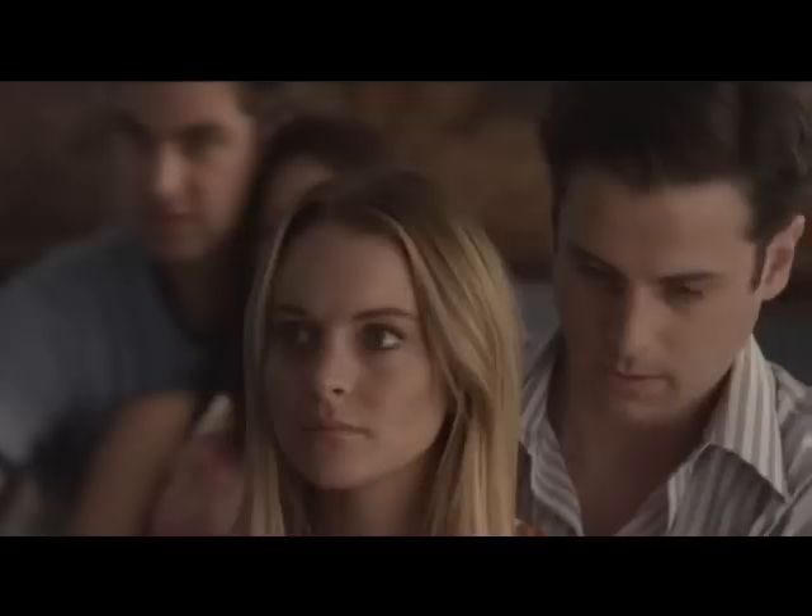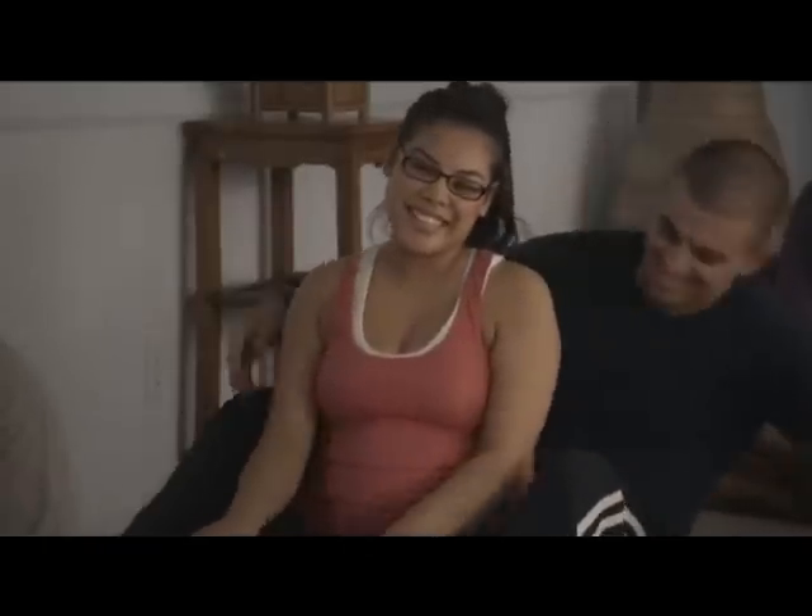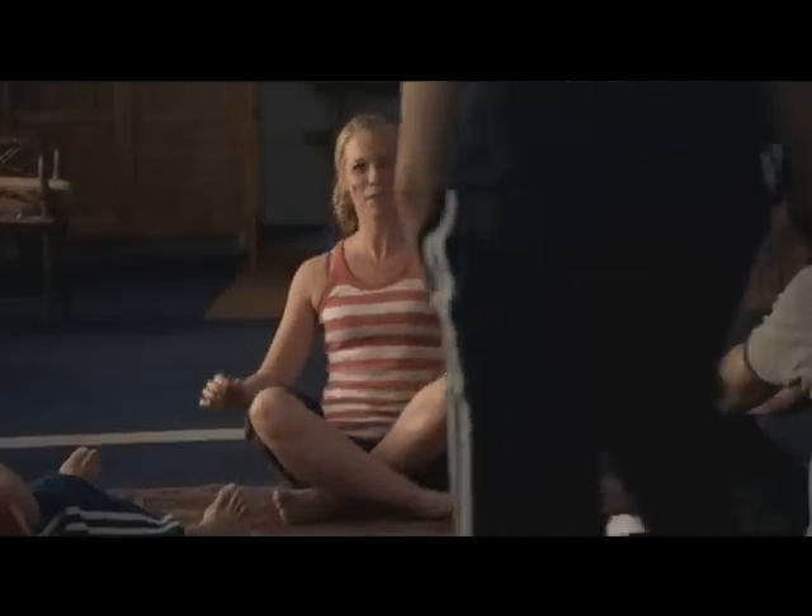Now that we're all relaxed, let's try some birthing positions, okay? Mary, could I borrow your partner for just a sec? Alright, I promise I'll give him back. I'm just kidding. Come up here, cutie.